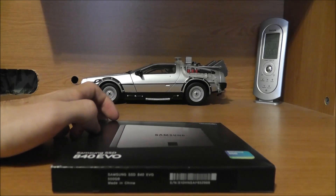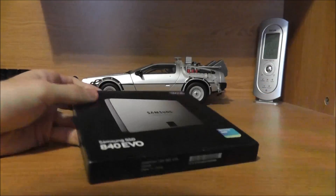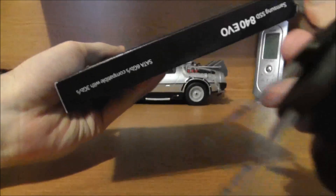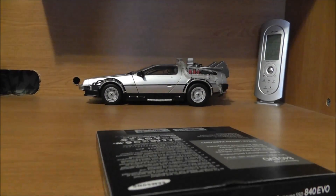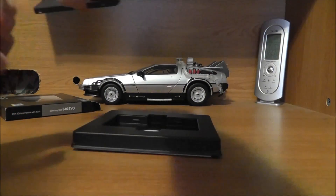So I just wanted to unbox this, open it up, and then we'll compare how much faster it is compared to a regular hard disk drive. Alright, let's just open this up and get right to it. Here is the actual drive right here. It's very light and very small.